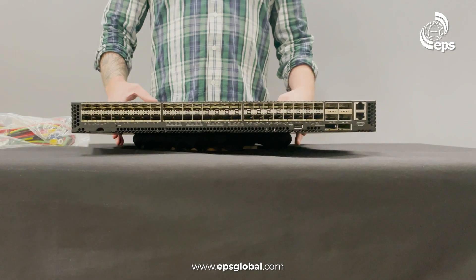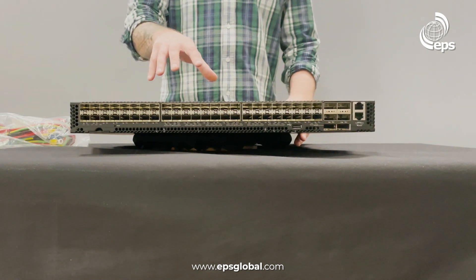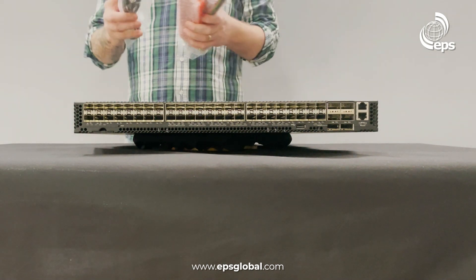So this is the 5916-54XM unboxed. Inside we have the router itself. This is a DC model, so we have our DC power cables, rack mount kit, and console cable.